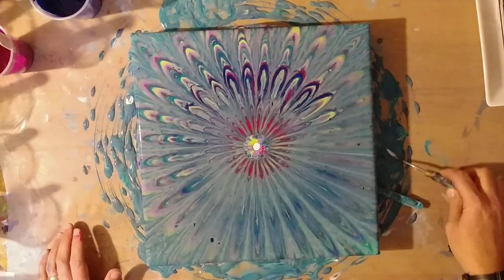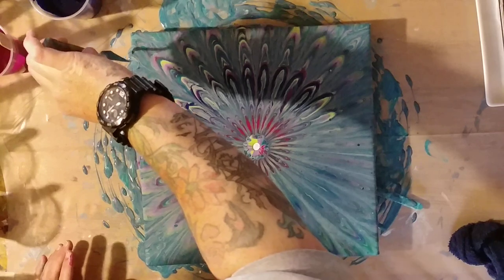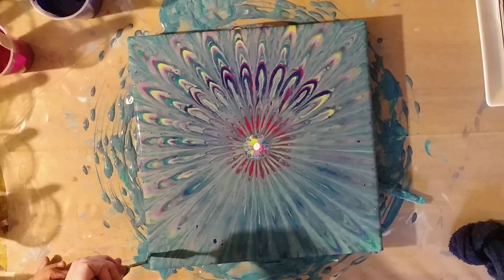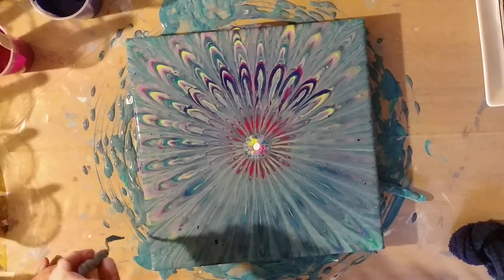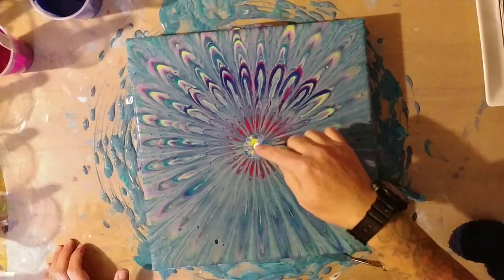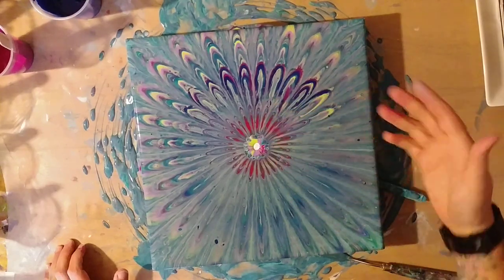I'm just trying to fix these edges so the white will go off — I don't want any of that white showing; that was just to keep the canvas wet. I really need to kind of scrape that off right there and then maybe drag into the center — that would help.